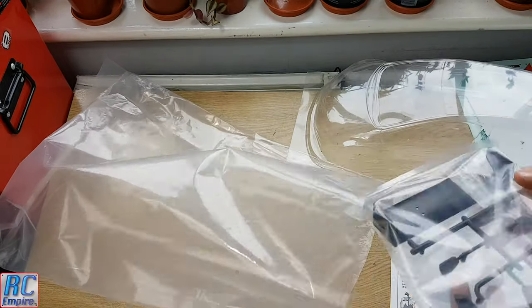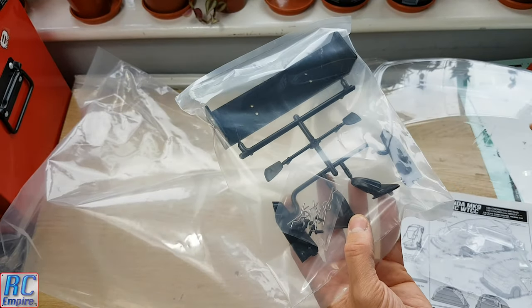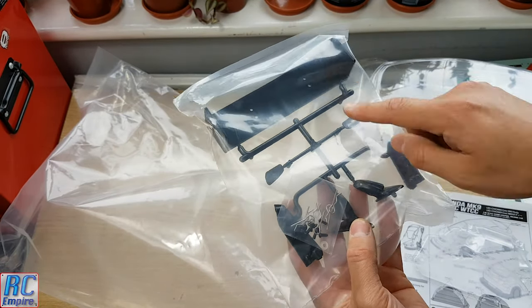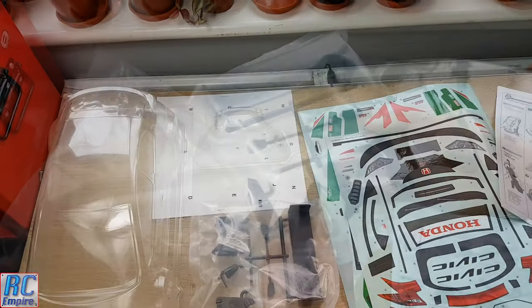And finally, our bits and pieces. In here we've got our wing, our connecting arms, our wing mirrors, and a couple of body clips and screws to hold the wing on. And that's the whole kit.